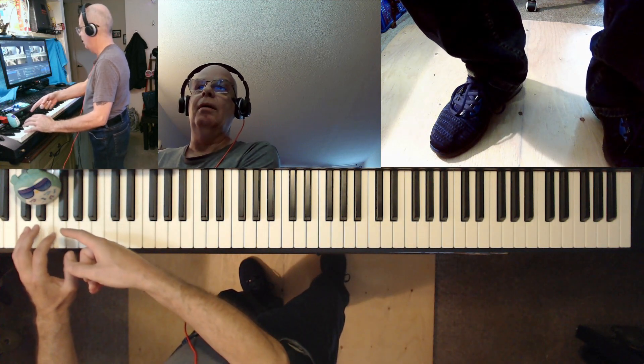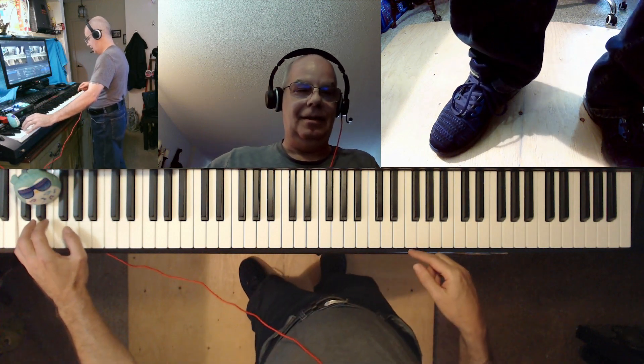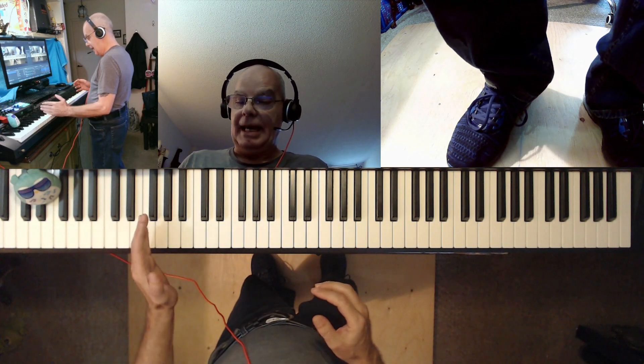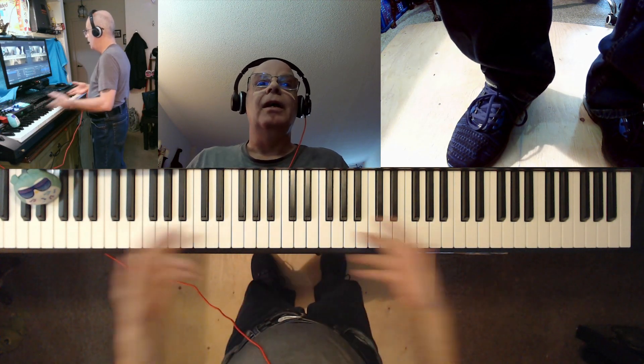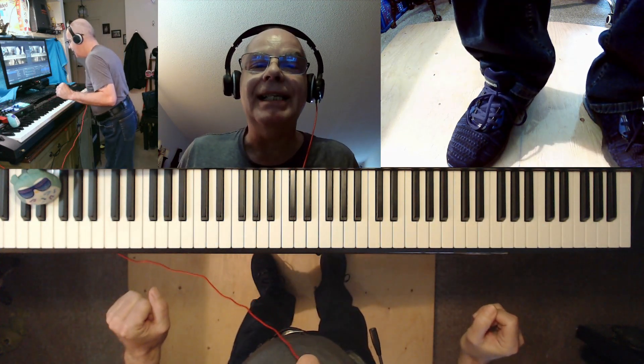My little owl always has an eye on me. There's a little episode showing how C, F, and G can be played on three octaves each hand. Have a nice day. Peace.